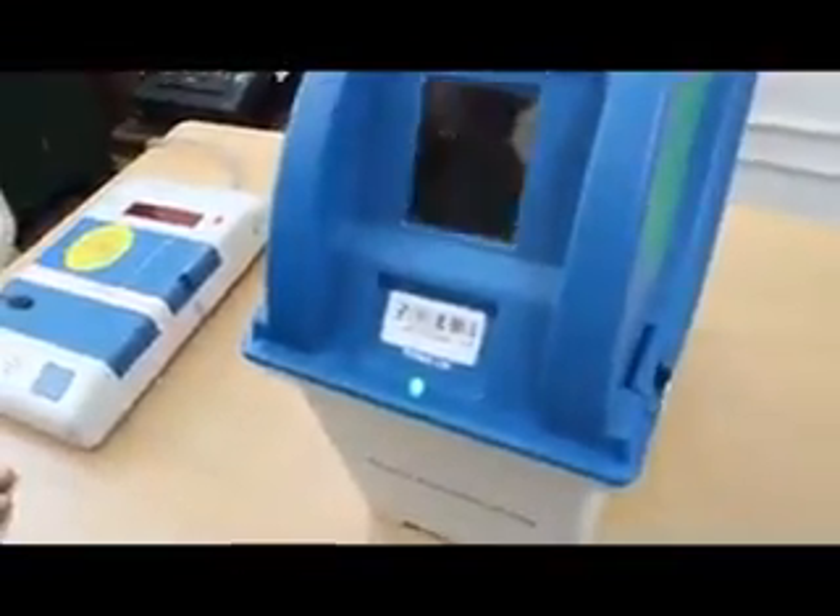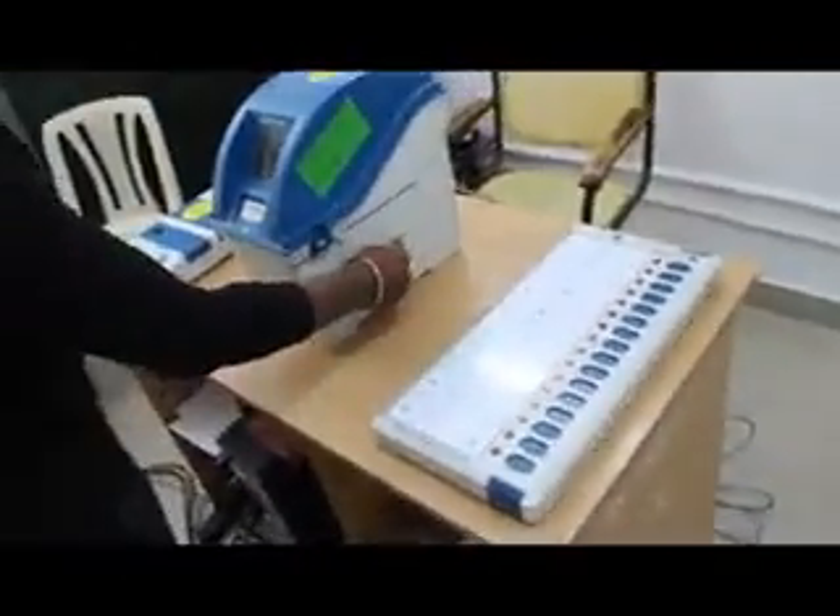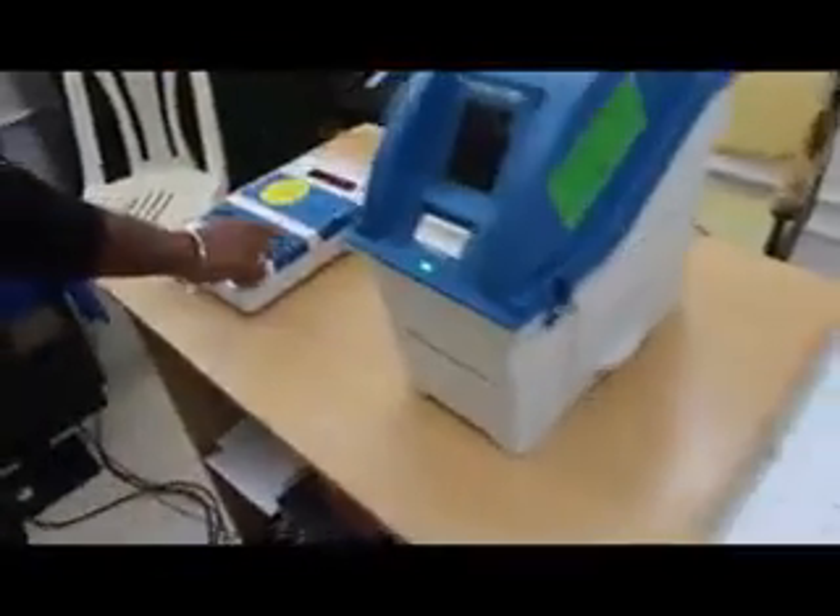All are sealed and stored in the box. Now we will count here in the control unit. All votes are stored in the control unit. Thank you.